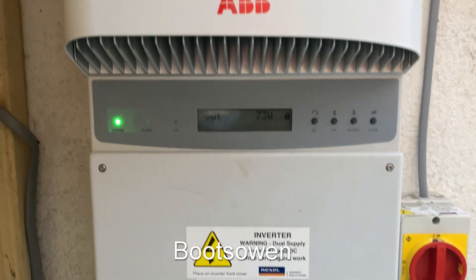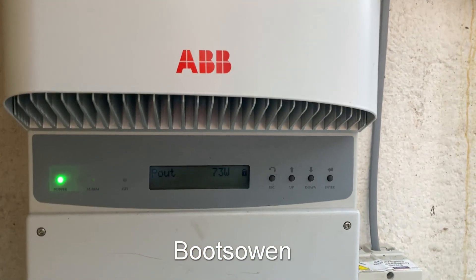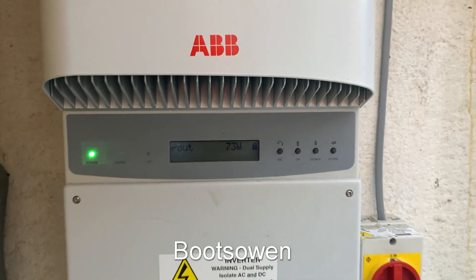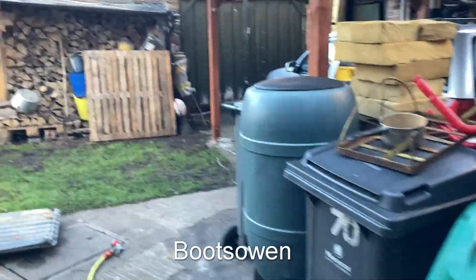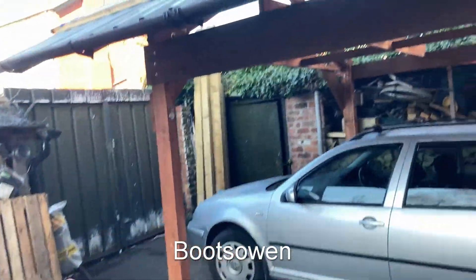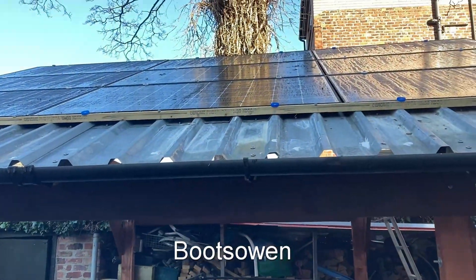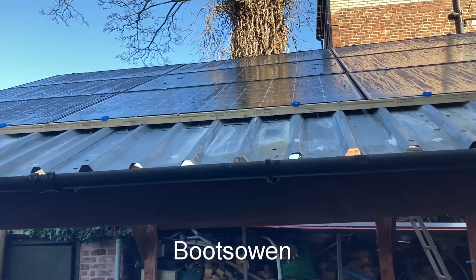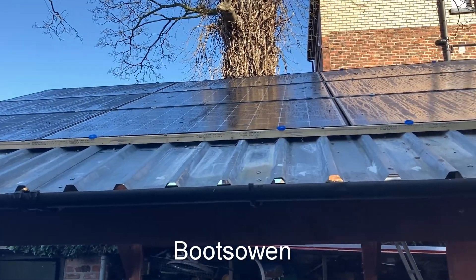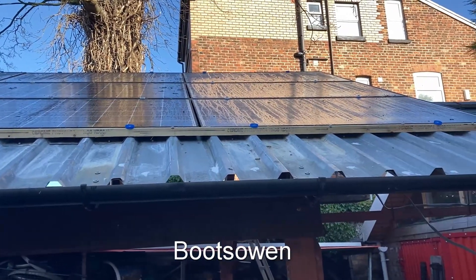Hey there, Boots Owen here. This is the ABB inverter that runs my solar string in my garden. It's currently doing 75 watts, completely in the shade, which is very low but a good time for testing things. Nine panels, 285 watts per panel, each about 34 volts something like that. These are JA solar panels.